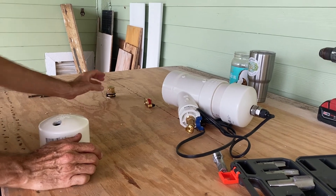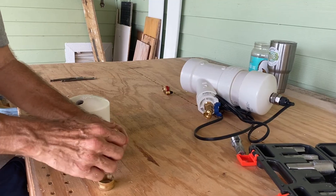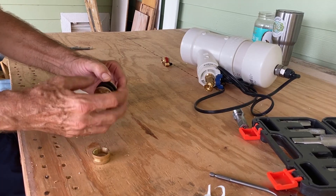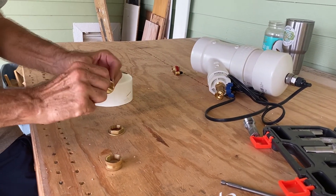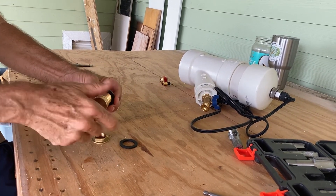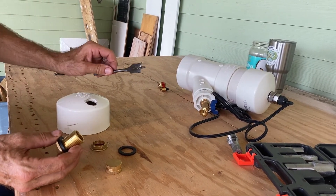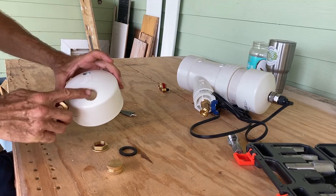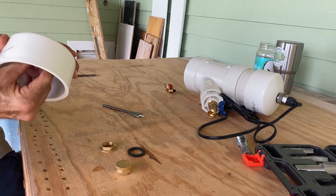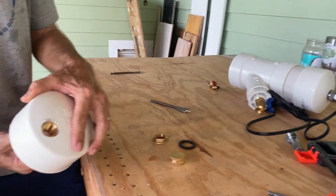At the other end, we needed to have a bleeder valve to allow air to escape when we're filling it. We purchased a through-hole kit with a hose thread and a hose end cap, so I'll be able to hook a garden hose onto it if needed. I drilled a one-inch hole in this end cap, which goes on the other end of the shower system, and tapped it out so this piece screws right in. We'll show it to you fully assembled.